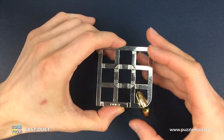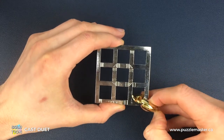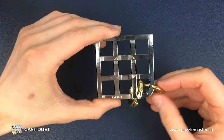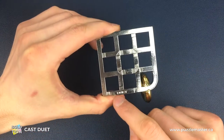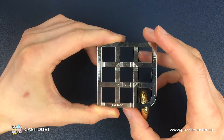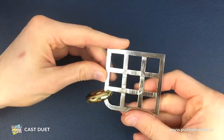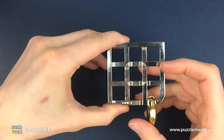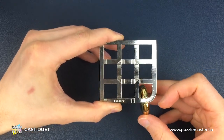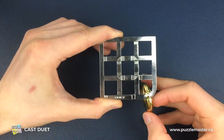Here is a fully assembled Duet puzzle and our aim is to get these two pieces separated from the maze piece, as we're going to call it. We're going to be holding the puzzle with the Duet engraving on the bottom side the whole time, and we're just going to be moving the gold pieces around — we're not going to be swapping sides or twisting around with the maze piece itself.